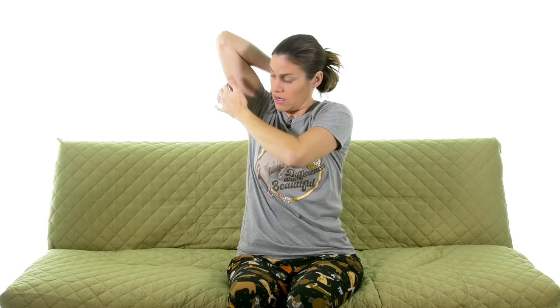For the triceps, bring your arm up, bend it, and place your hand on that shoulder blade back there. Try to get that elbow as high up as you possibly can without a lot of pain — if you're sore, it might just be at this level, but the higher the better. Then take your other hand behind your head, grab that elbow, and gently pull back a little bit. You want to bend that elbow because that puts the stretch on the tendons and muscles.